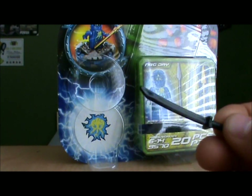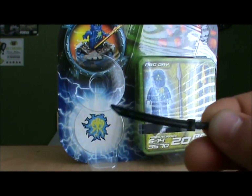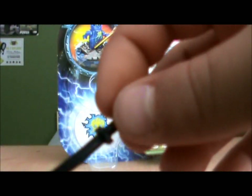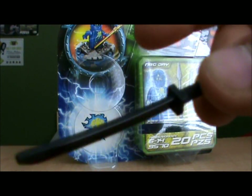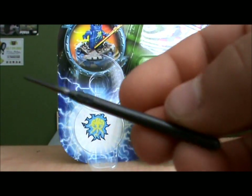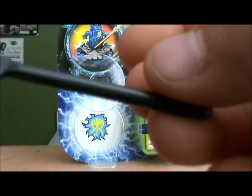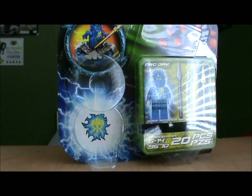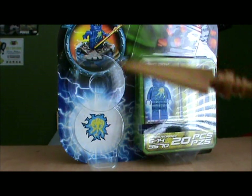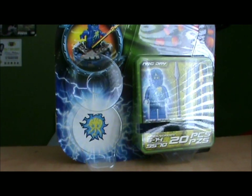Let's start off with the first weapon. Here is just a normal katana. The next weapon is just a normal spear. And the next weapon is a buildable golden spear. I do like those weapons.